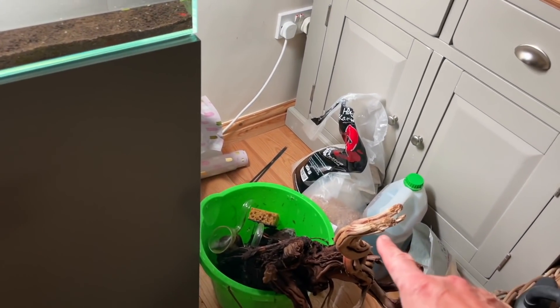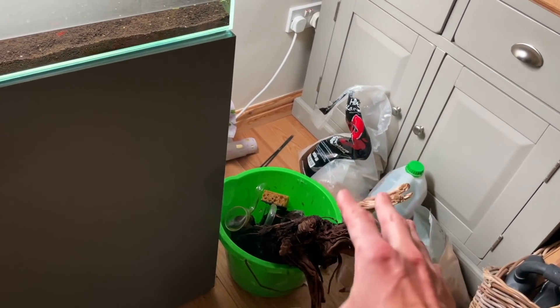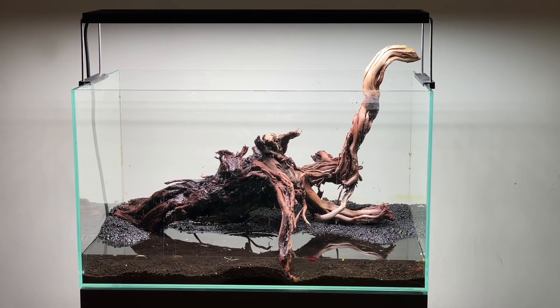Next up is the hardscape. This is the wood here and it's only going to go in one or two ways because it's so big, so we'll have a play around with that. I'll talk about the wood in more detail because there's quite a lot of storytelling to do around it. Okay, there's the wood — looks really good, doesn't it?